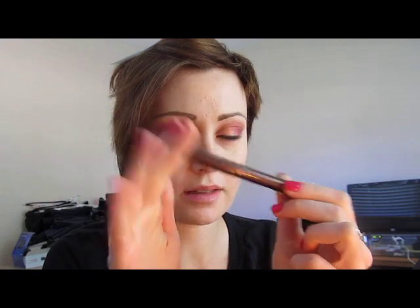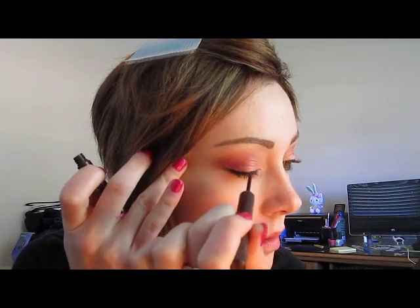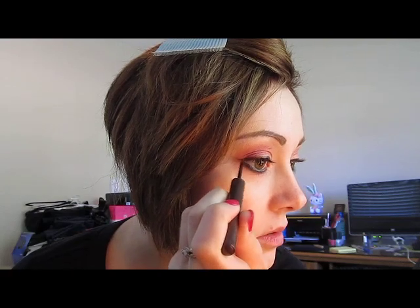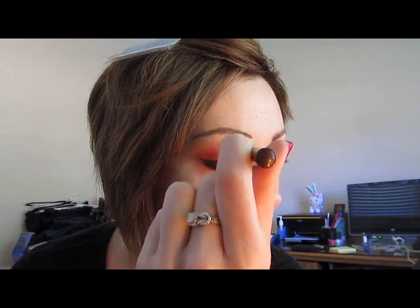Just to keep the look a little earthy so it doesn't get too harsh, I'm going to take a little bit of MAC Super Slick Liquid Liner in Finely Feline and go over the upper lashes. Any brown liquid liner will do. These aren't limited edition anymore — I know Urban Decay is selling something super similar. These were sort of known as the liners that peeled off when you tried to remove them, and the Urban Decay ones are waterproof, so I'd probably go for that over this. That creates an intensity without going black.